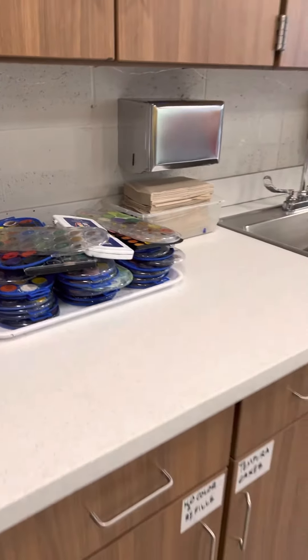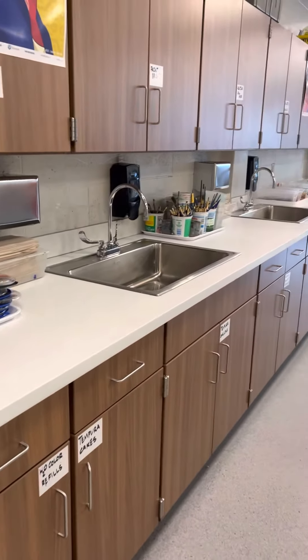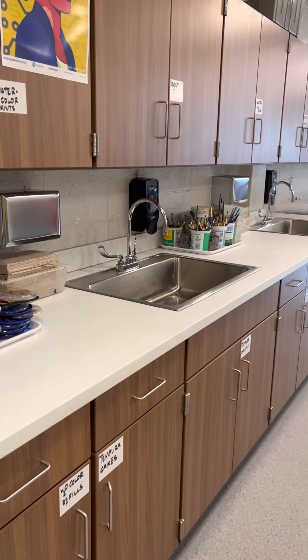When you clean up today, make sure that everything that you got is put right back where you found it, and that we leave our sinks nice and clear. Thank you. Have a great class. Work hard on your watercolor paintings and stay true.